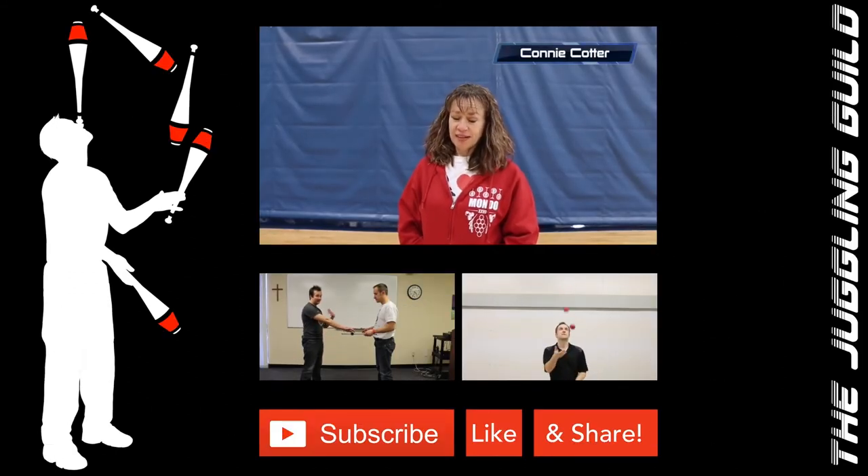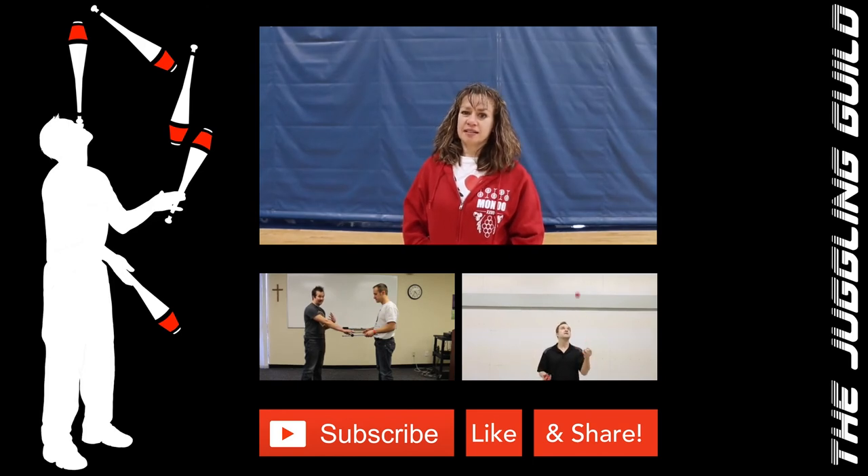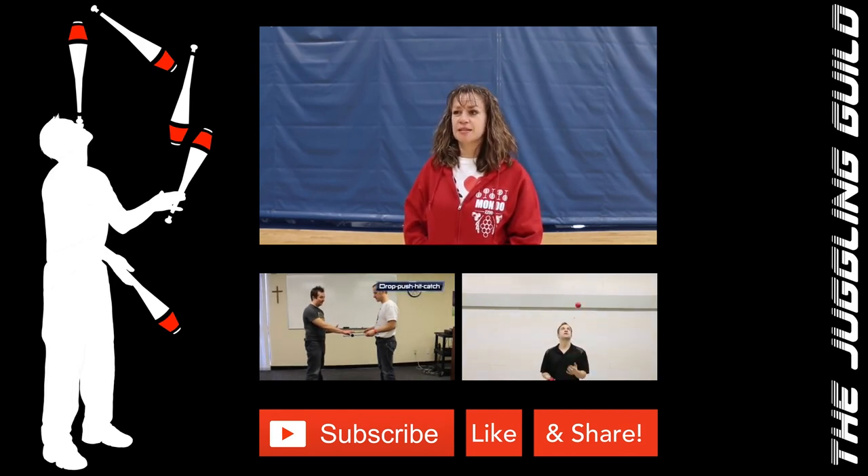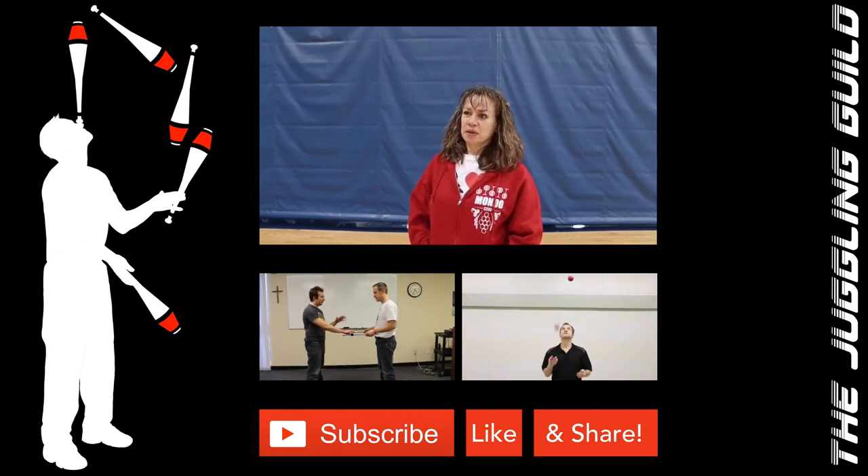My name is Connie Cotter, and I have been a unicyclist for over 30 years — competitor, coach. I run an organization, and have a couple of world championship titles and a couple of world records to my name.